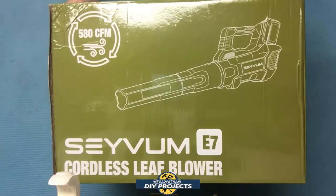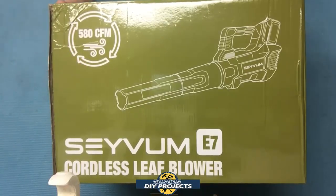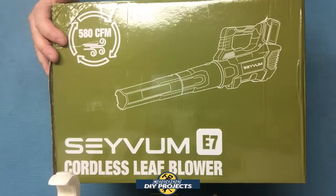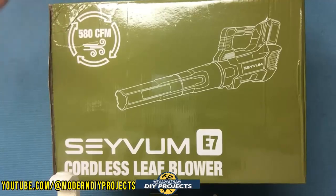Hello everyone and welcome. It's been over a year since I did a review of a battery operated cordless blower. At that time I tested a 40 volt cordless blower that was big and bulky. This time I decided to test a more lightweight unit that runs on 20 volt batteries, so it's also much more affordable. Since spring and summer are just around the corner, I know many of my viewers will be looking for a new blower to clean up your yards.